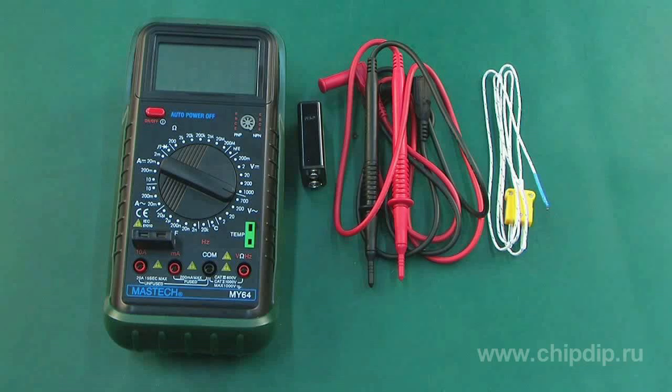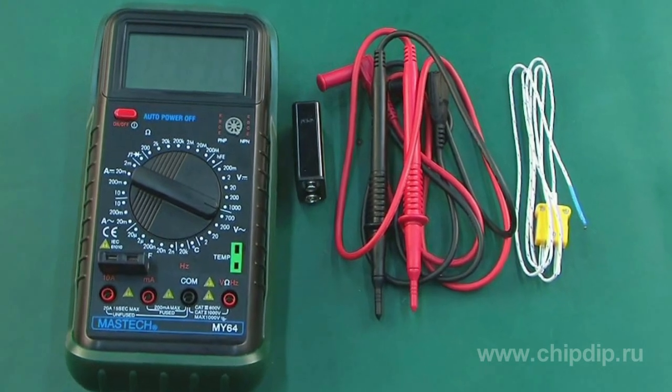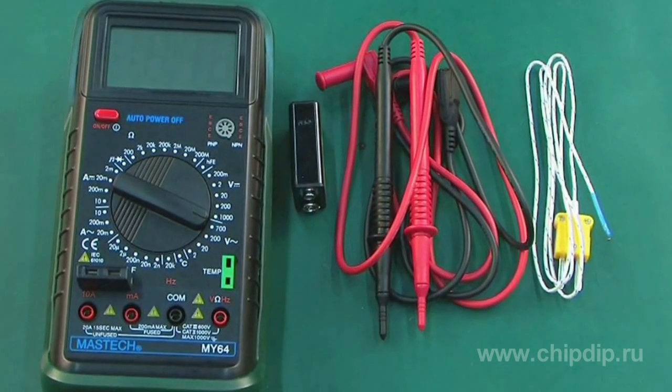The delivery set of the Mastec M-Y64 multimeter includes the multimeter M-Y64, a battery, and a set of probes.